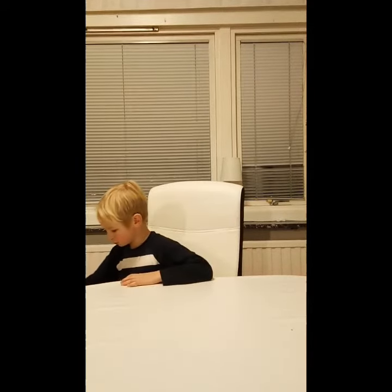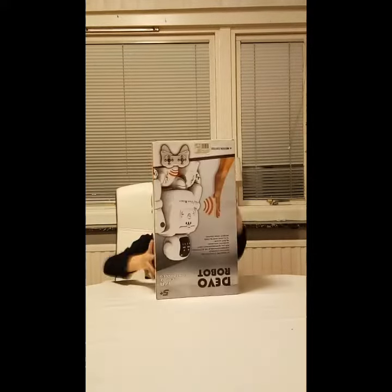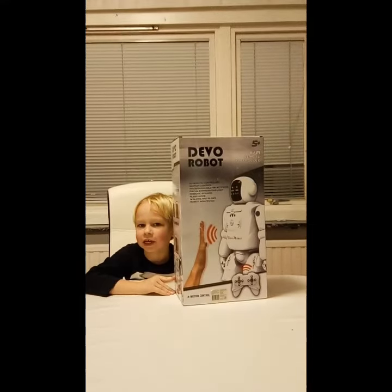Hello guys, today I'm going to show you this box — this robot. So let's begin.